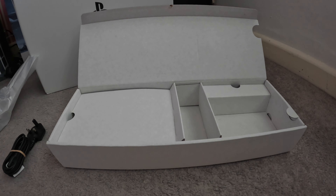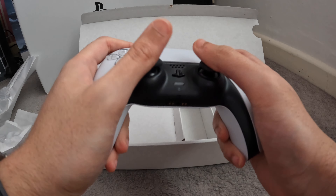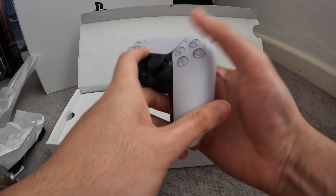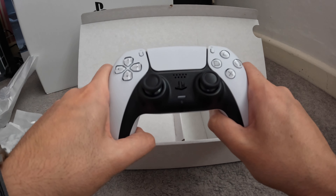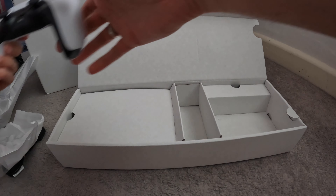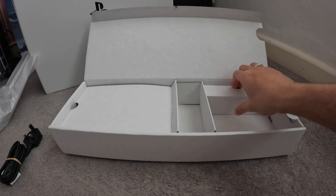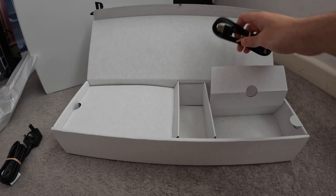This is the DualShock 5 controller — this is going to be our bad boy to use. Wow, it actually feels very nice and comfortable, and it looks amazing too. It actually feels better than the Xbox controller. I'll show a side-by-side comparison in a bit — I've got the Series X and the Elite controller — but this actually feels much, much better. Let's put it back in its packaging; I like to keep things nice and tidy. We also have the controller cable, which is USB-C, which is brilliant.